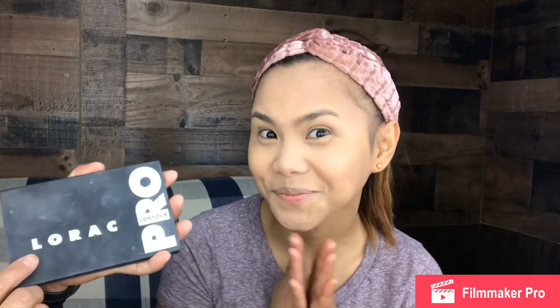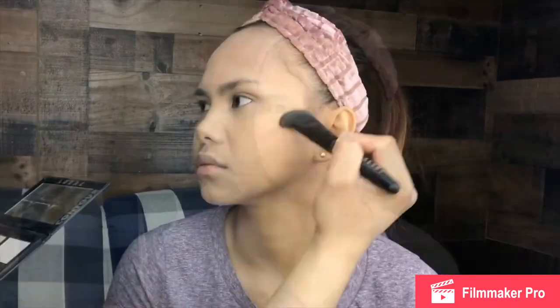As you can see, her foundation is done. We're moving on to our contour and I'm going to use this Lorac Pro contour kit.